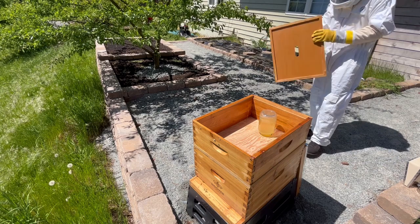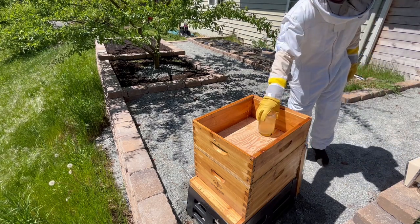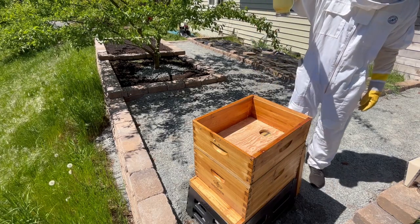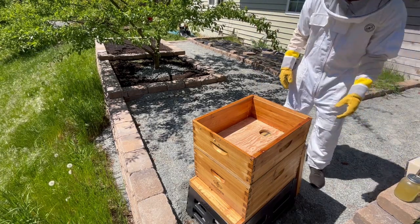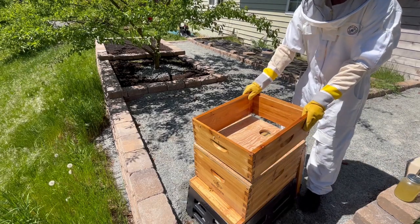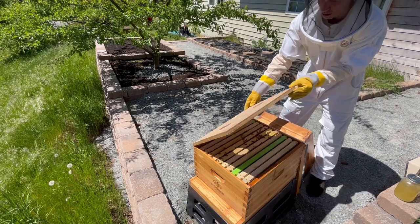I'll start by removing the lid, and I can already see that the bees are not drinking the syrup I provided. This is a good indicator to me that they're harvesting lots of resources and don't have any interest in the feed right now. So I'll remove the syrup for now and get into the brood box.